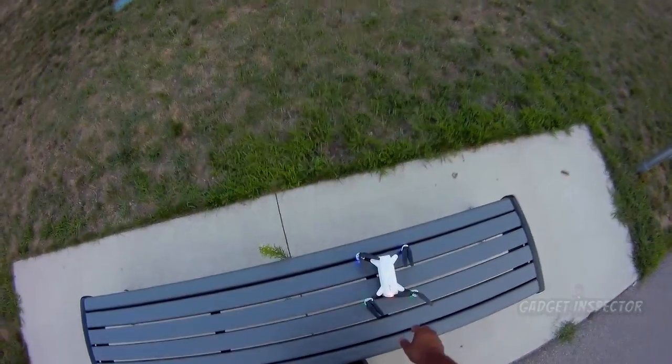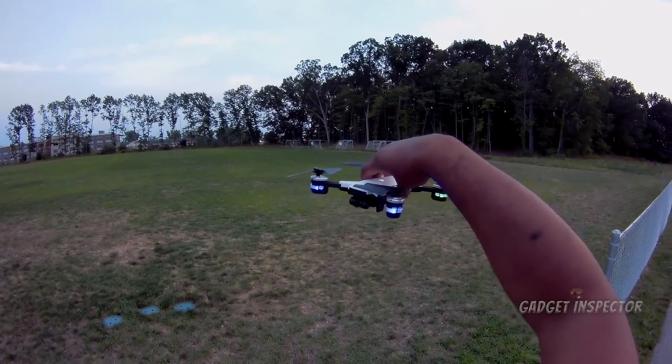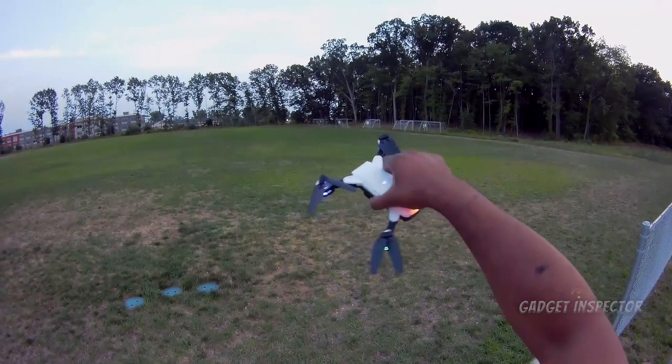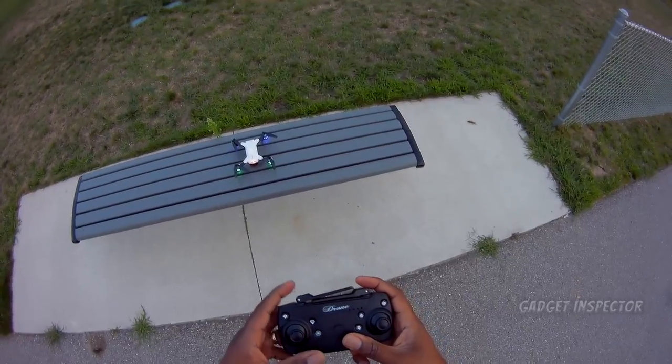It has Wi-Fi FPV and all that stuff, but we're not doing that today. That's one of the good things about these quads — if it's a good flyer, you don't have to do Wi-Fi FPV if you don't want to. And I don't want to. Let's put it in the air and see what it looks like flying around.